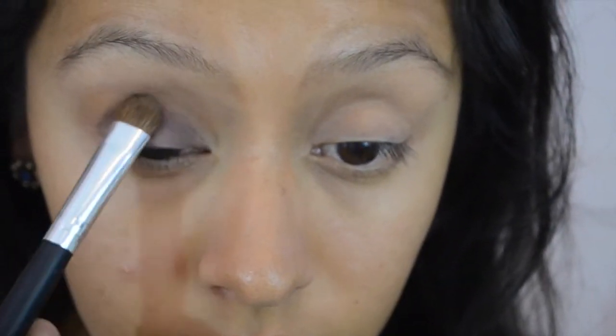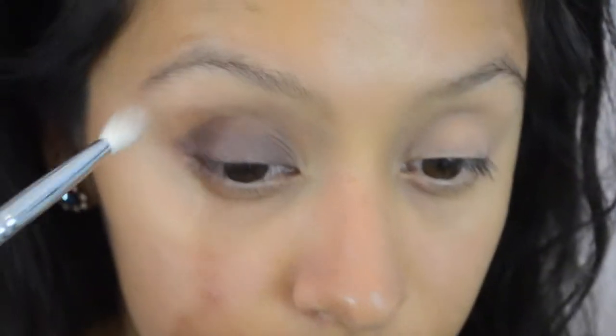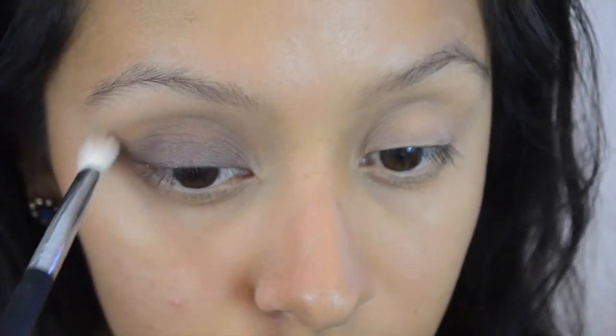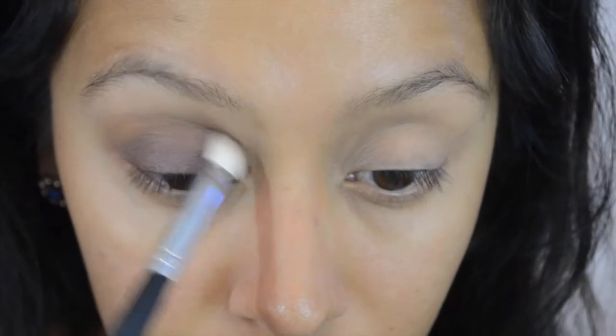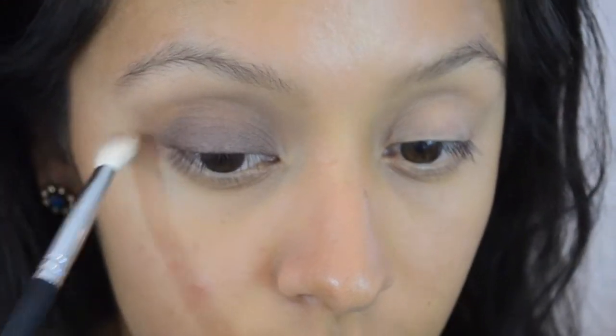It's super important that we pack on instead of swiping, because if you swipe, the color of this purple shadow is not going to appear as vibrant. With a clean brush, we're just going to go ahead and start blending that out so it won't have a harsh line, making sure that the purple diffuses into the warm brown that we put on first in the beginning of this tutorial.